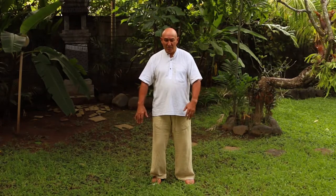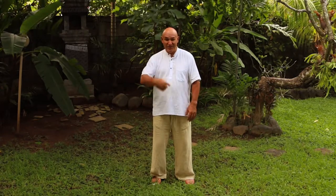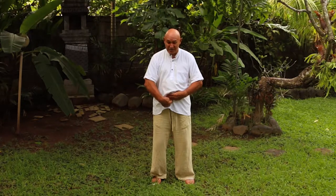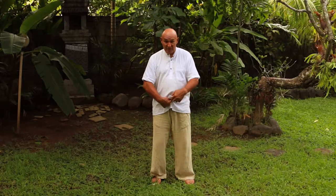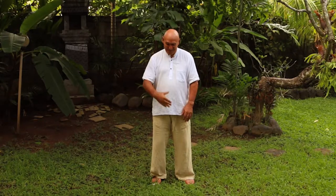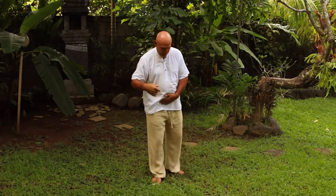Bring your hands around and place them on your dantien. To find it, put a finger in your tummy button, stack three fingers below it, then one more underneath — that's the front door of your dantien, called Guanyuan. For women: right hand on the dantien with the left over the top. For men: left hand on the dantien with the right over the top. 'Women are always right,' as I tell my classes.